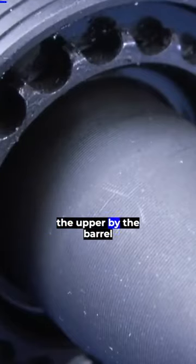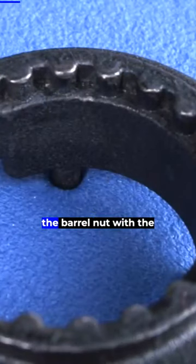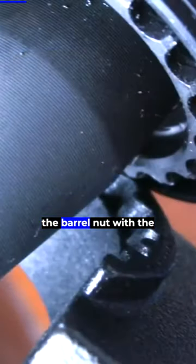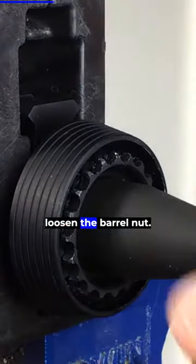The barrel is held onto the upper by the barrel nut. We'll be using an armorer's wrench to remove the barrel nut. With the upper mounted in a vise, use your armorer's tool to loosen the barrel nut.